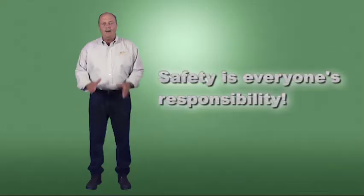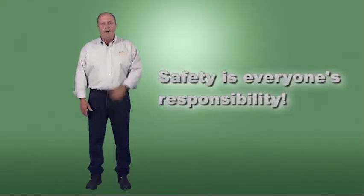We've covered a great deal of material. Let's review the main points you should have taken away. Understand that safety is everyone's responsibility.